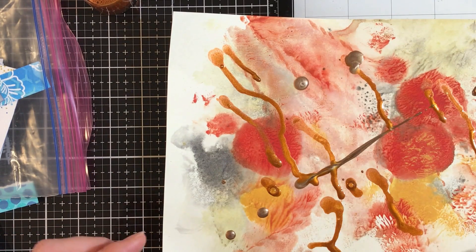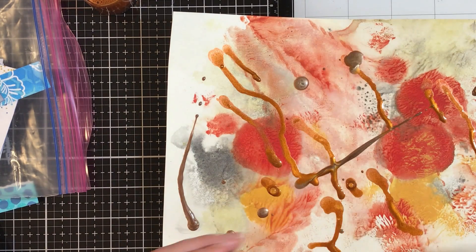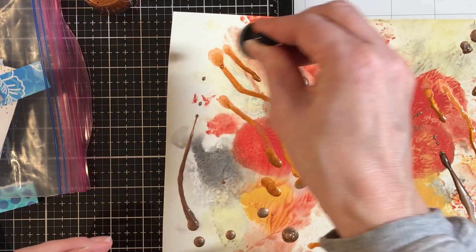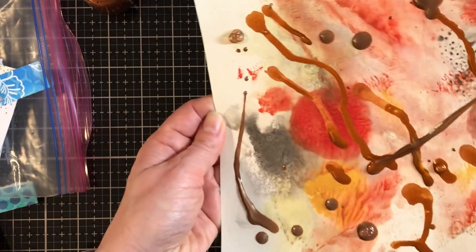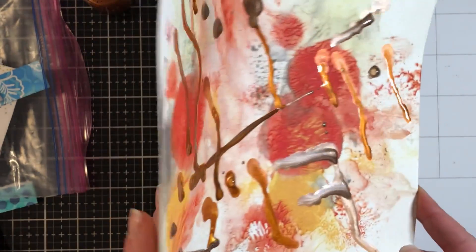I don't really want the whole project to be symmetrical or anything. The friend that I'm making this for, she likes things wild — colors and patterns, and one of her favorite things is animal prints. So if I'm making something for someone that I know, it helps a lot because you know what their style is and what they like.